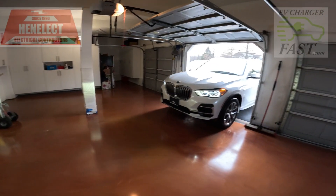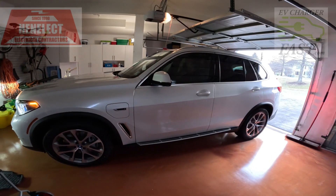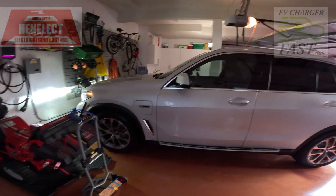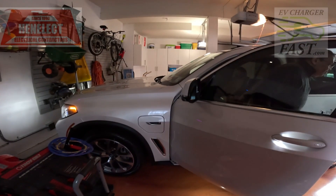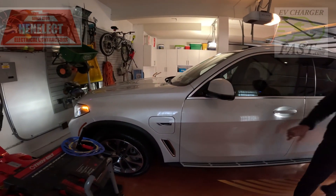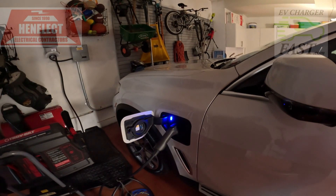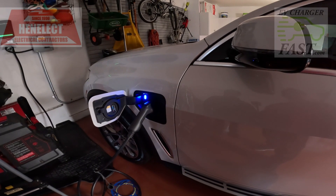Here we go — customer pulling in with this really nice BMW. I'm going to let you have the honors. I heard a click — we're green, we're charging! Thank you so much for the work, really appreciate it.